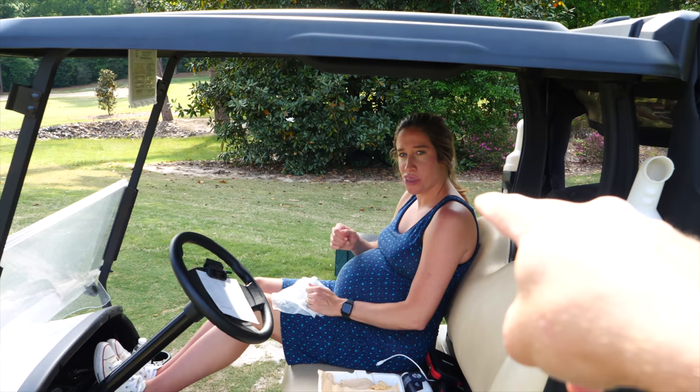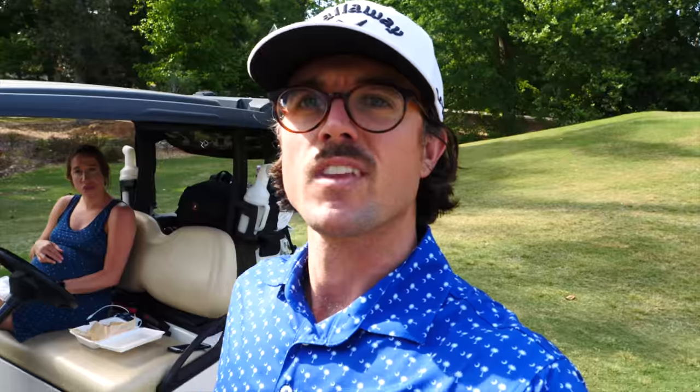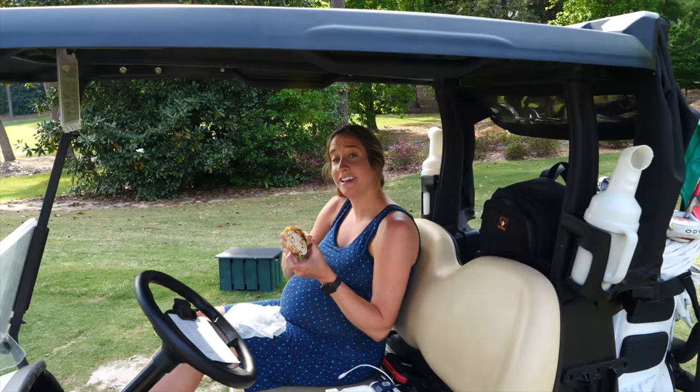When you guys are watching this video, she could have already given birth and we could be newly parents. So the game we're gonna play: she calls out a number, I try to hit it, and we look at the Rapsodo to see if I hit the yardage. If I'm within three yards, I get the point. Anything over three yards away from the distance she chose, she gets the point. Most points wins. We'll just keep going until we're done.